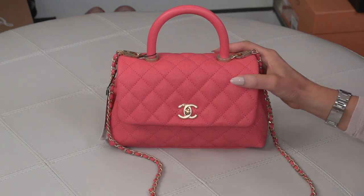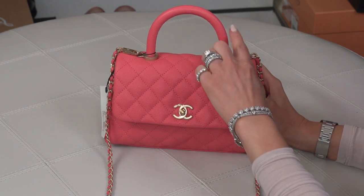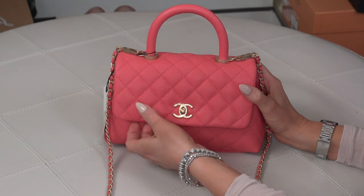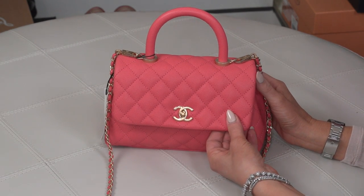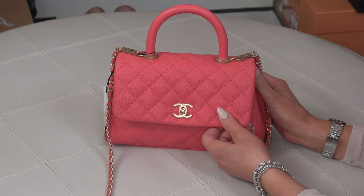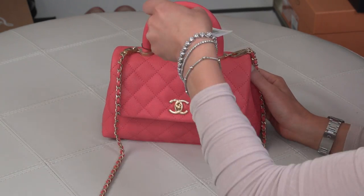Alright, let me show you guys up close, measure it, put all my stuff into it, show you what fits inside. So now you can see her up close — she's so beautiful. The caviar leather on these bags is just so beautiful. This leather is just as nice and thick as the classics. This bag is $3,900 and with tax it comes to about $4,100 or $4,200.